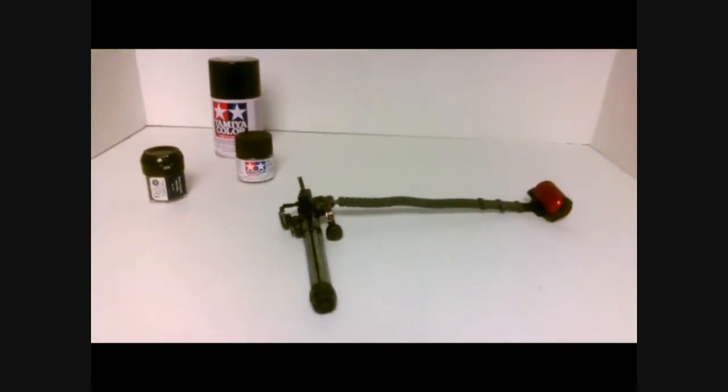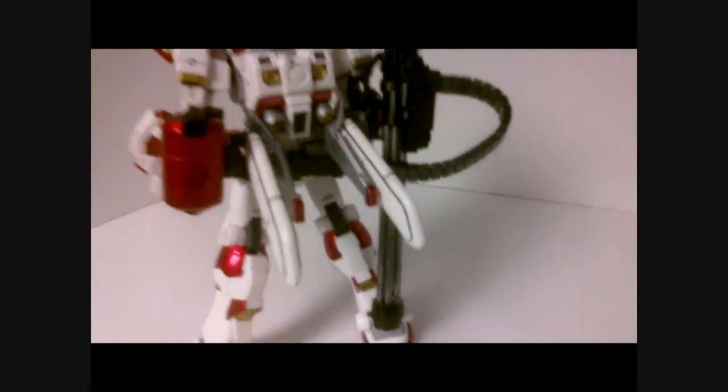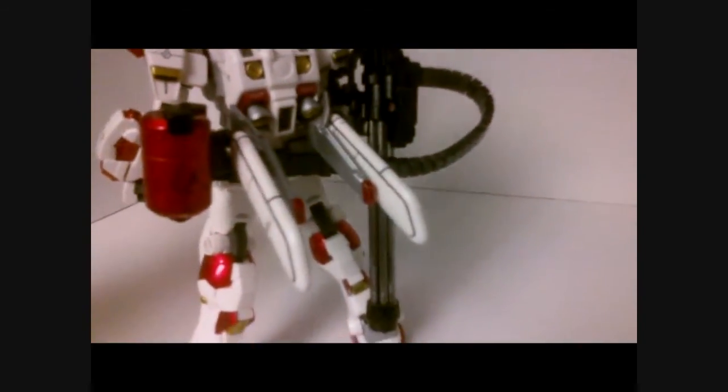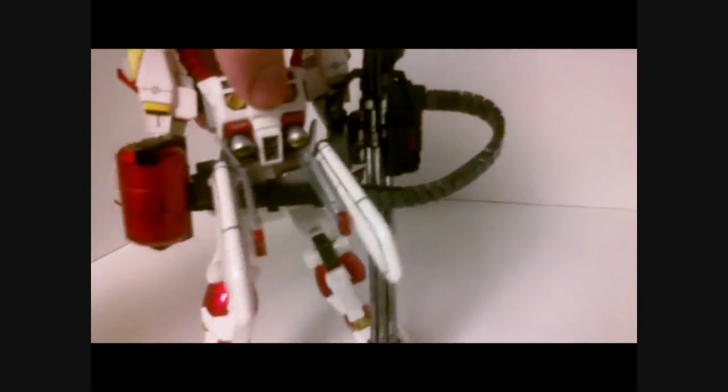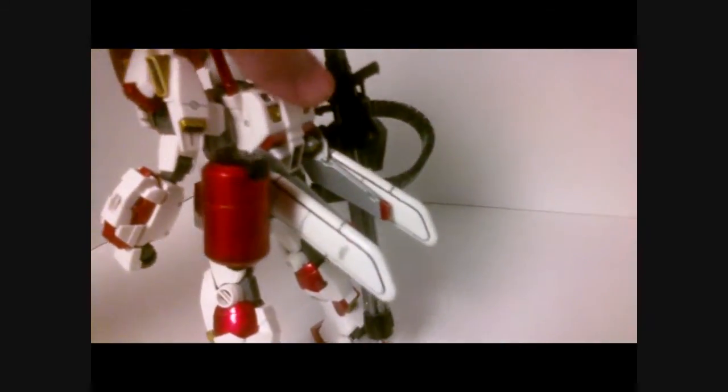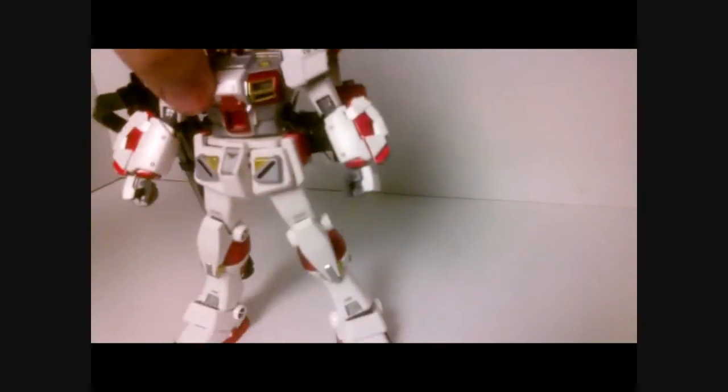I also changed the tank to a candy coating red — it's originally white, but I just thought it would be a good idea. You can hook the whole system onto the back of the Gundam. It's a little tricky to hook in the first time, but once it's in, it's in — no problems falling out.